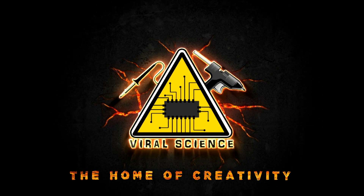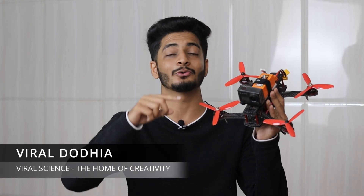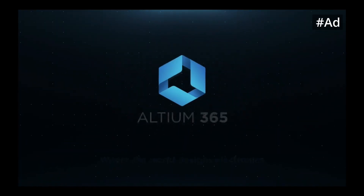Viral Science, the home of creativity. Hey friends, welcome back to another video. I'm Viral Dory and you're watching Viral Science. In this video I'll show you how to make an FPV drone — a beginner's model FPV drone, and that too on a budget. This is a one-shot video where I'll be explaining how to assemble this drone, what components are required, how to program the flight controller with a smartphone, and how to do the transmitter settings. By watching this video till the end, you're gonna fly your FPV drone very smoothly. Let's get started.